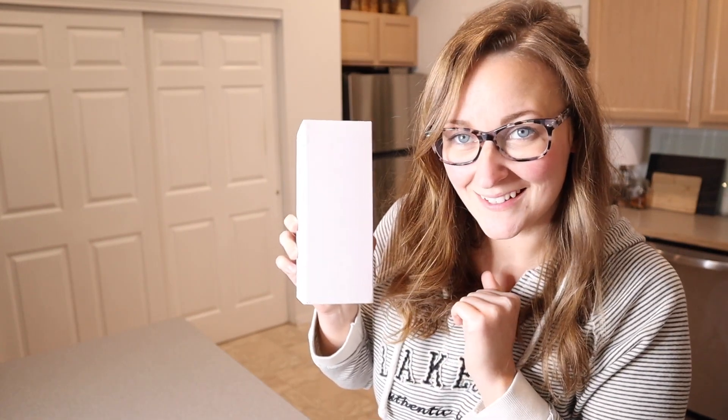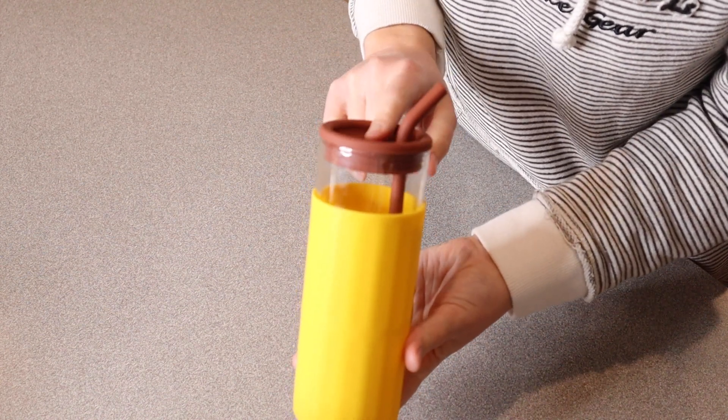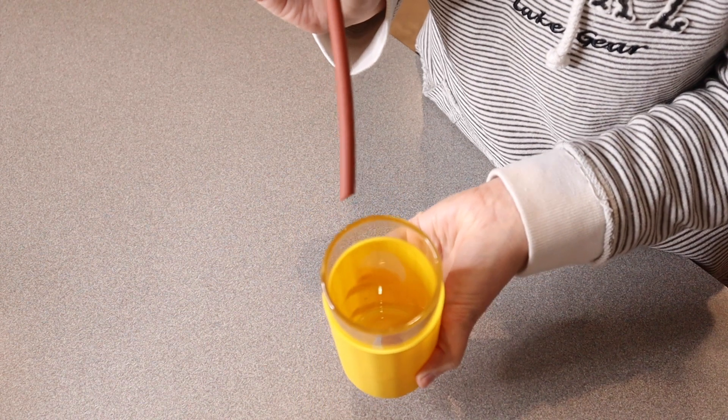Right here I have this 20 ounce glass cup. Let me go ahead and open this up and show you what it looks like. This is everything that came inside the package — a 20 ounce glass cup. You can see it right there on the inside.